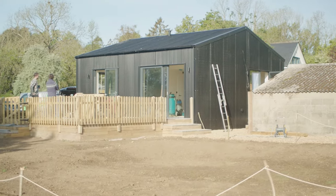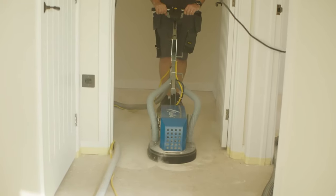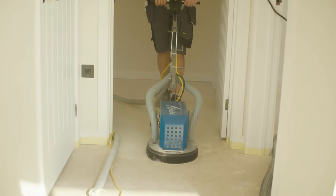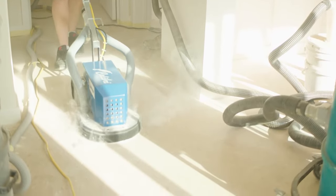Anhydrite floor is a great subfloor. It gets pumped in, it finds its own level really quickly. It's a fantastic product, cheap and quick to install originally. However, whoever installed the anhydrite needs to come back to grind the latents off. For us, we're going to remove our latents using a grinding machine. This is Yancey's Calibri grinder.